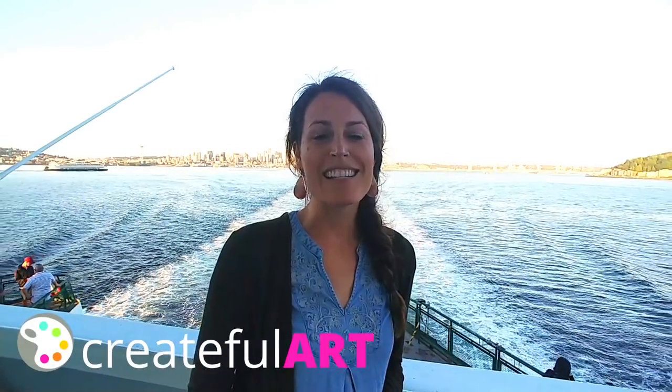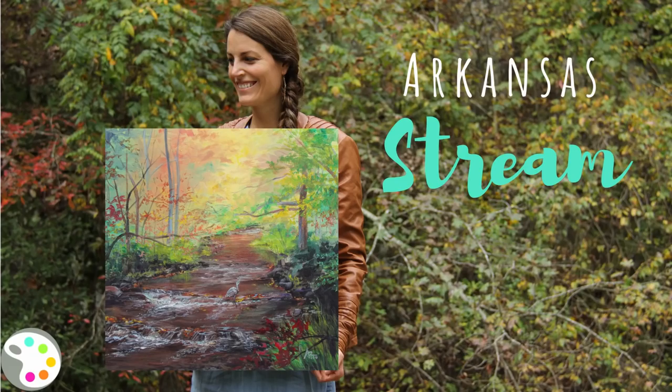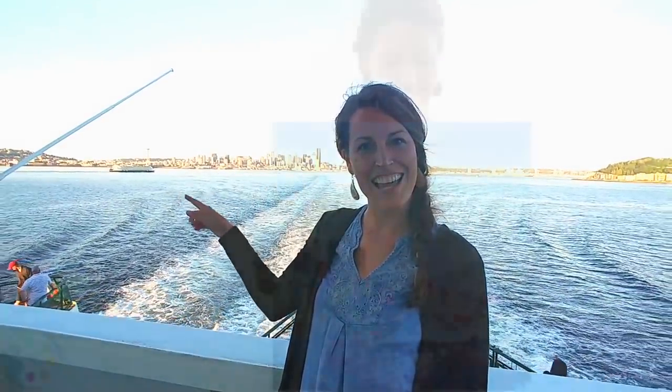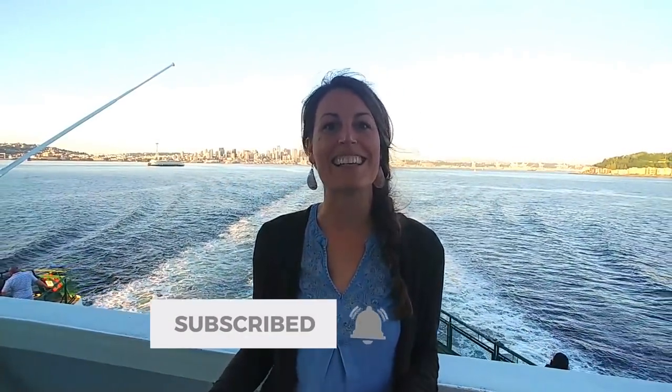Hey, welcome to Grateful Art. I'm Ashley and I am traveling to all 50 states to show you guys how to paint them. Behind me, we are in Seattle, Washington — you can see the skyline there. I want to show you guys how to paint a skyline. It's a little bit loud out here, so let's go inside and paint it. Let's get started.